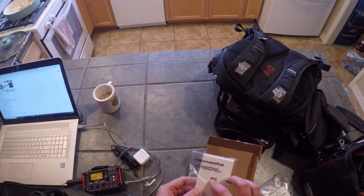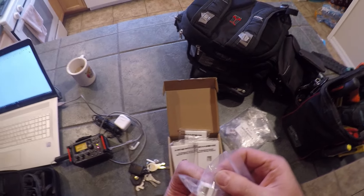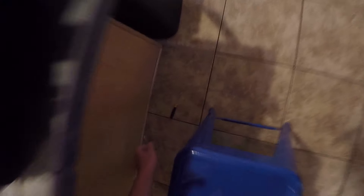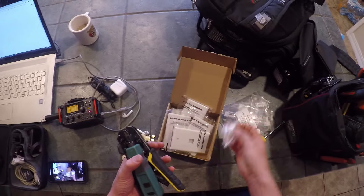I ordered these on Amazon. This one's a single port; they come all the way up to eight ports. We have eight slots and these are the actual inserts — Cat5e inserts. I'd recommend at least a Cat5e insert. You'll also need a flathead screwdriver, a punch tool, a stripper and cutter, a wall plate, and an insert. Let's get to it.